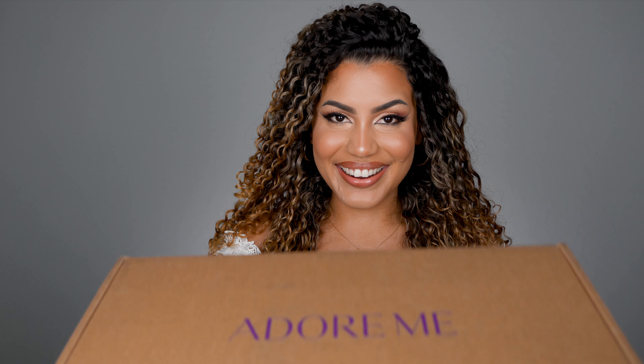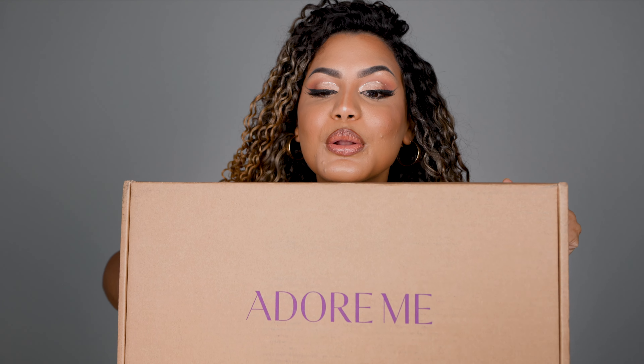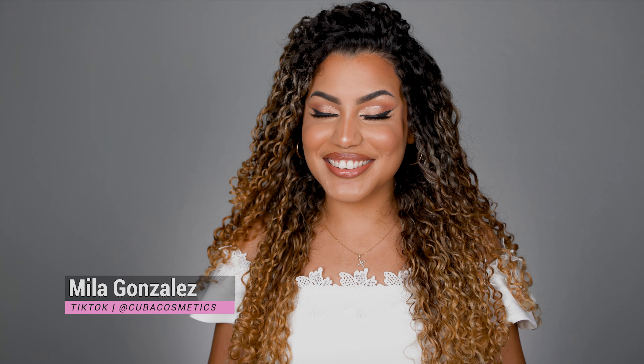So here we are. Here is the package. As you guys can tell, it is huge. Look at all this. This is going to be first impressions too. I am so excited. I don't even know how to open it.